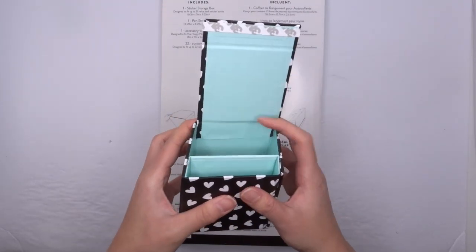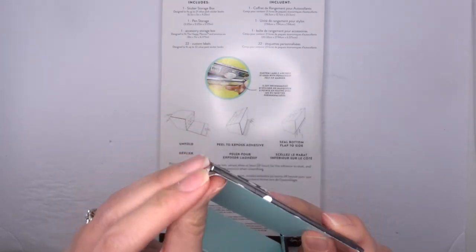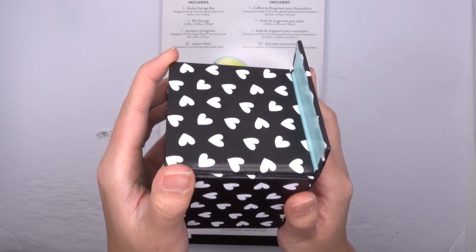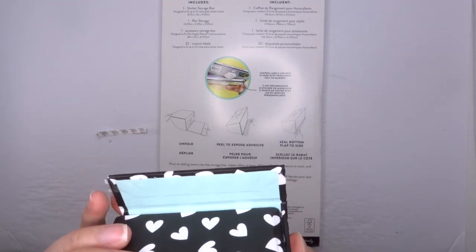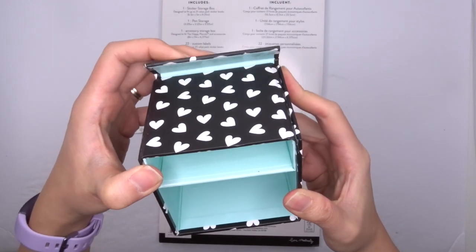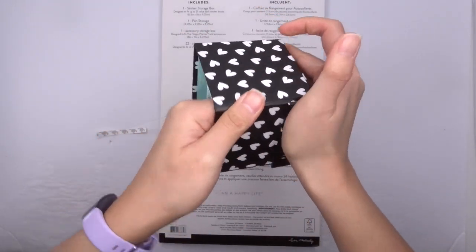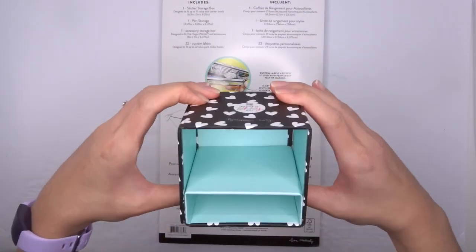So literally you just take that, unfold it like this, remove the backing, and make sure it lines up — because I did this before and it didn't line up and it was my own fault entirely. Making sure that it is lined up and then press as hard as you can. Then you really got to leave it for a bit, but how cute is that little pen box? Like that is adorable.